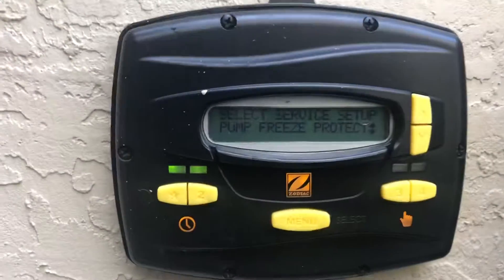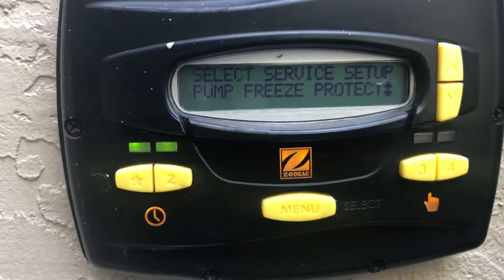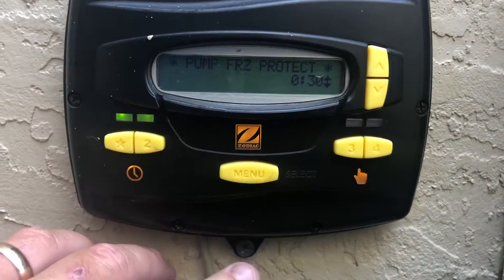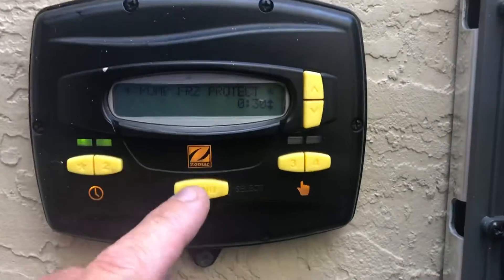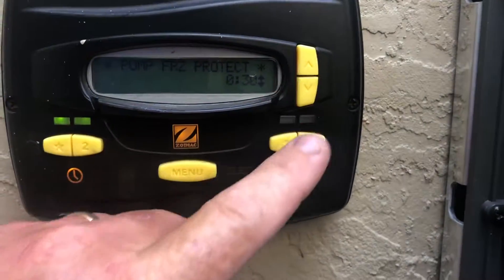Pump freeze protection: if you live in colder climates, you want to go ahead and enter into here. You can set a duration time and scroll down — 30 seconds.